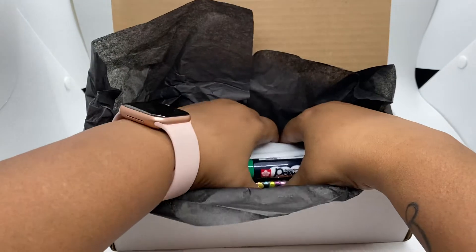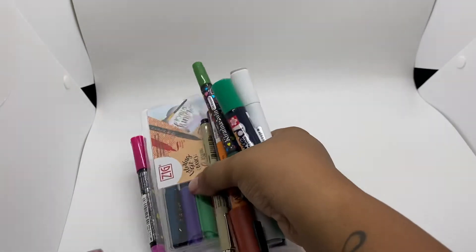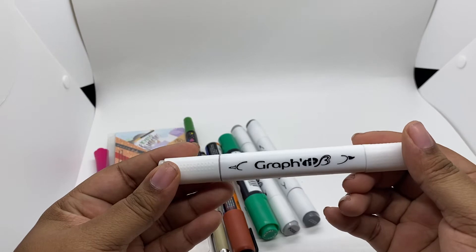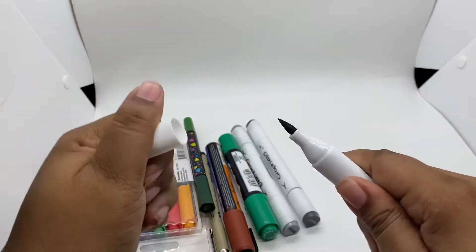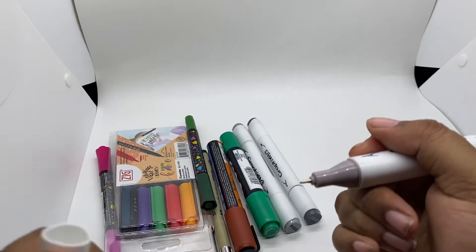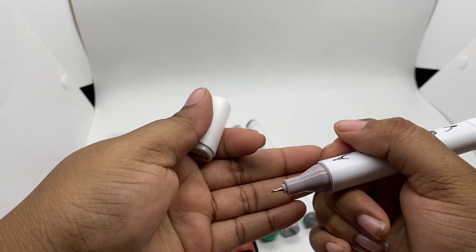Let me just pull them all out — I think it'll be easier. Okay, so we have what looks like graphite — or maybe they pronounce it graphite, I'm not sure. It has a brush nib and also a fine nib so you can write with it. I don't know if you can see that — it's really small.